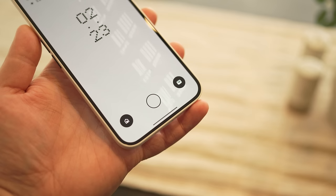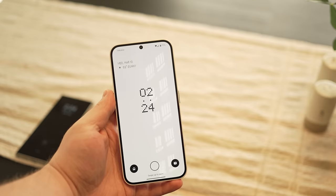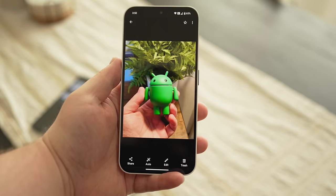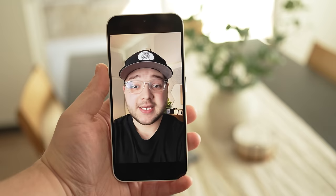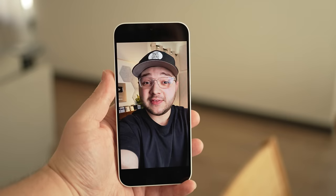You might be thinking: all right, you're literally only saying good things about this phone — what's the catch? Honestly, I don't think there really is a catch. If I want to throw some nitpicks out there: the fingerprint scanner is a little bit low, which has been true on both the Nothing Phone 1 and 2 — it's kind of at an awkward position. And the cameras aren't anything crazy. We don't even have a telephoto camera at all. The front-facing camera can only record up to 1080p video, and the rear-facing camera can record 4K 30 but not 4K 60. Overall it's an okay camera as far as I've tested, but nothing insane.